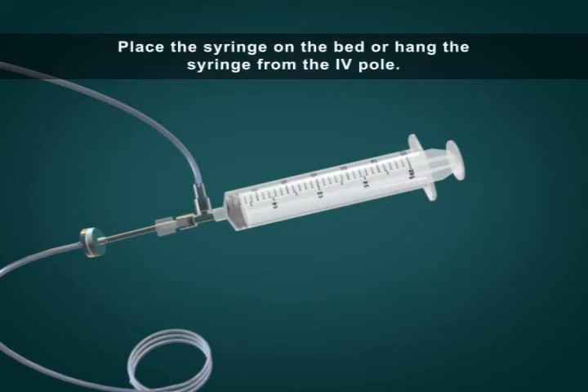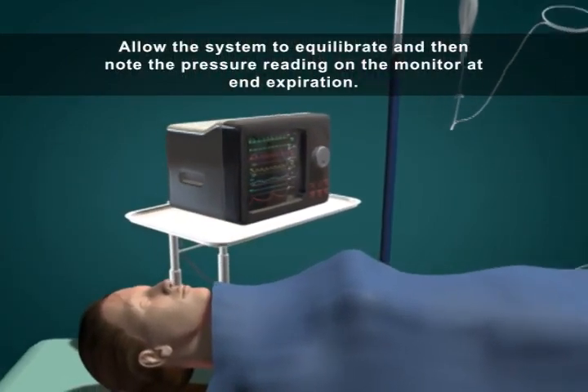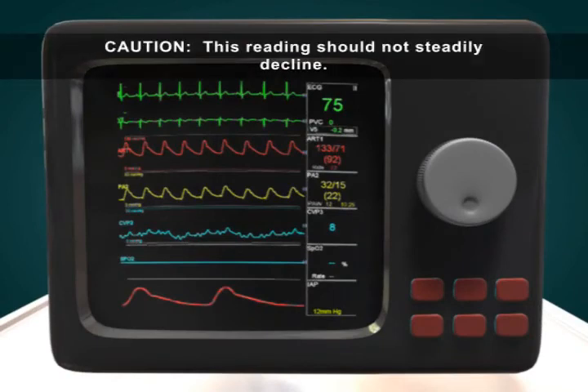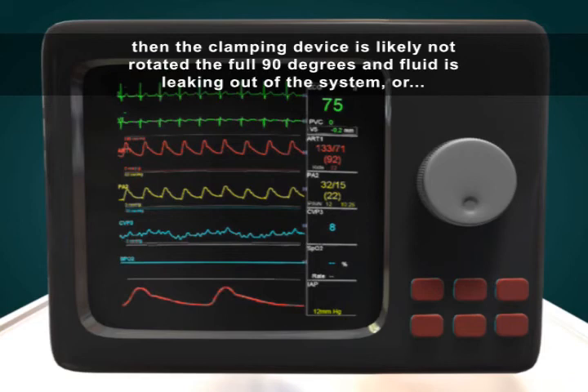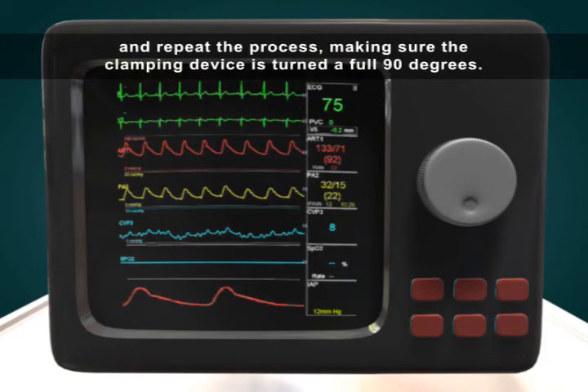Place the syringe on the bed or hang it from the IV pole. Allow the system to equilibrate and note the pressure reading on the monitor at end expiration. Caution: this reading should not steadily decline. If the pressure reading drifts down, the clamping device is likely not rotated the full 90 degrees and fluid is leaking out of the system, or you have a luer connection leak. Drain the system, check the luer connections, and repeat the process, making sure the clamping device is turned a full 90 degrees.